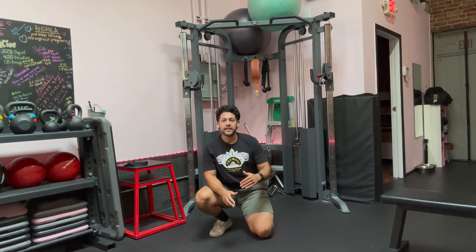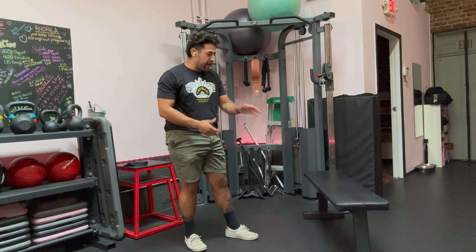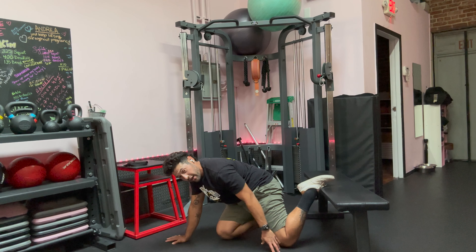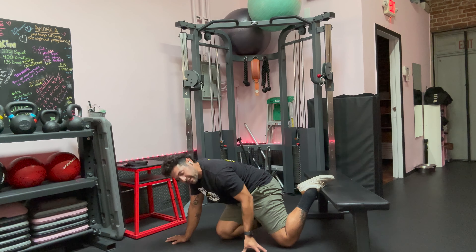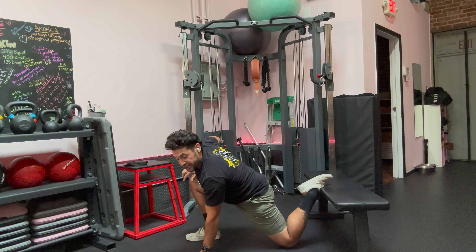Our second drill for hip mobility is a couch stretch, and this drill is exactly what it sounds like — you're going to need some sort of seat, couch, or something like that. In my case I have a workout bench. What we're going to do is get down to our knees and put one foot up onto the top of the bench just like this. It's really helpful if you can get a pad under your knee if your ground is really hard — put something down like a pillow or a yoga mat so that your knee isn't hurting. We're going to put our shoelaces up on top of the bench.